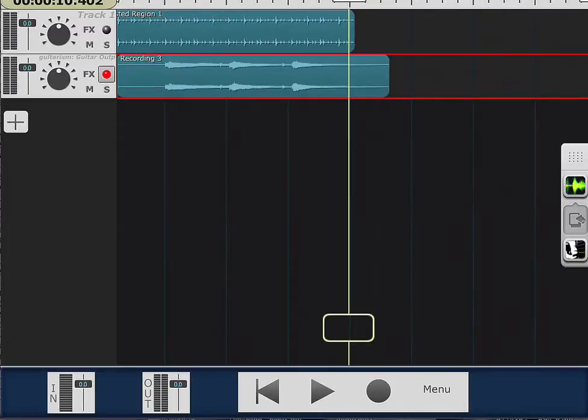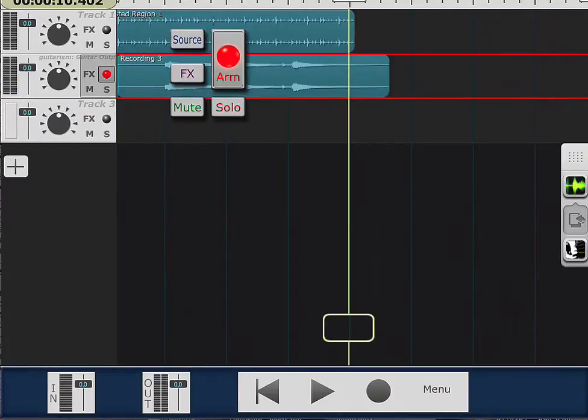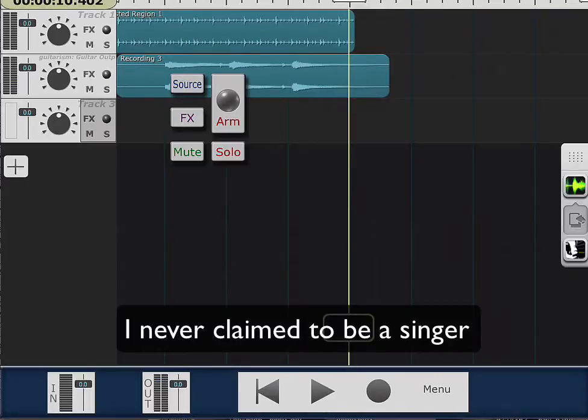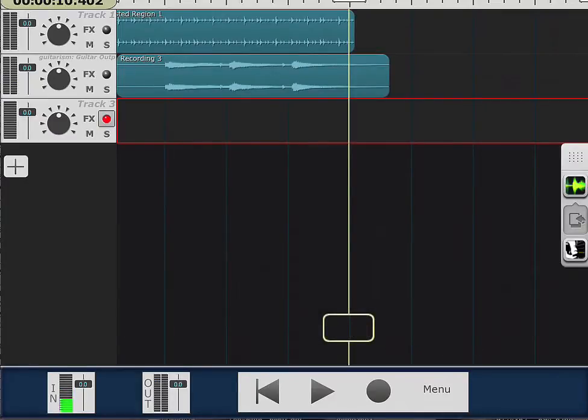I can add up to 24 tracks if I want. I'm just gonna go ahead and sing something right here. I'm using the iPad microphone so it's gonna sound kind of bad. I'll arm this track — there is my input right there. We can do some harmonies.